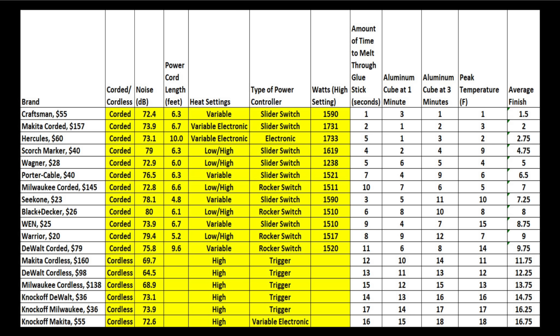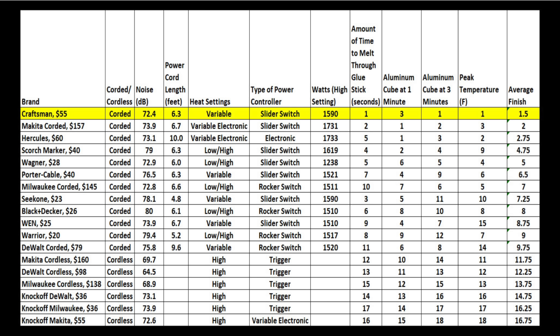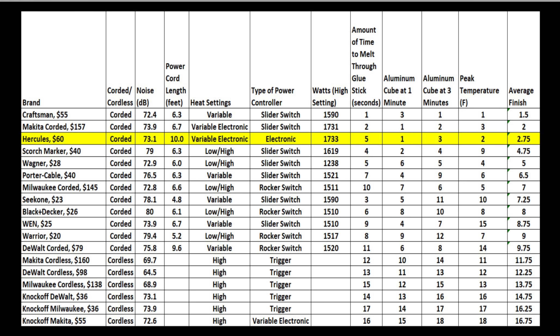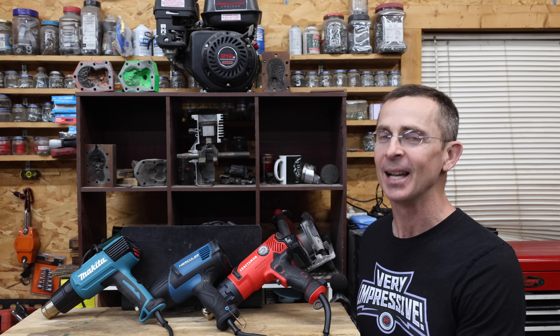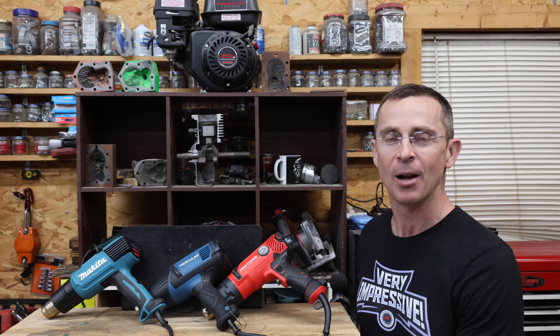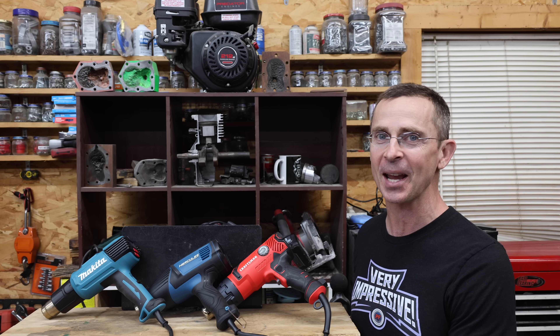So which brand is the best? The chart includes noise level, power cord length, type of controls, and power consumption on the left, and heat gun rankings for several categories on the right. The Craftsman came out on top with an average finish of 1.5 — at 1,590 watts it's not quite as powerful as the Makita and Hercules, so it takes a little longer to warm up. Makita finished second with an average finish of 2.0, and Hercules performed very well at 2.75. For value, the Seek One at around $23 is excellent — it outperformed several more expensive guns. If I had to choose just one heat gun, it would be the Craftsman: a great value at $55 with extremely strong performance. I also like the Hercules at around $60. The Makita performs well but is too expensive at $157. All videos on this channel are viewer-suggested, so if you have a video idea, please leave a comment. Thanks so much for watching!